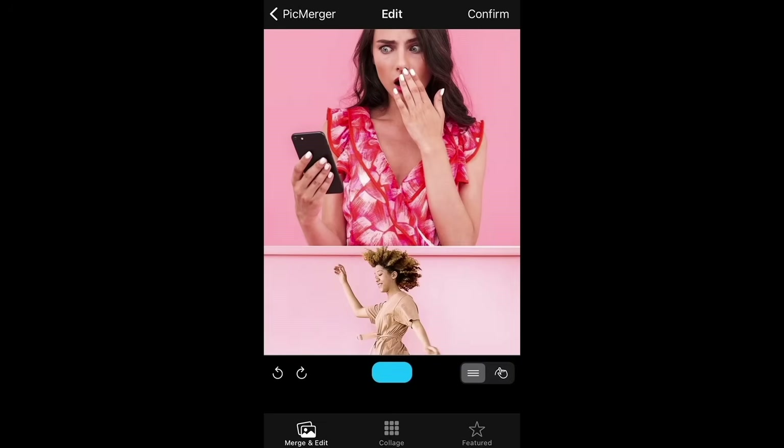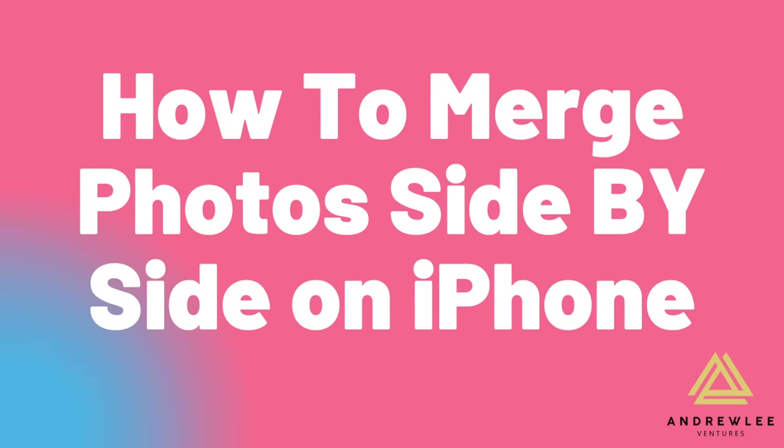You can also make collages with PicMerger, but that's another video. The link to PicMerger is in the video description to save you some time so you don't have to go searching.